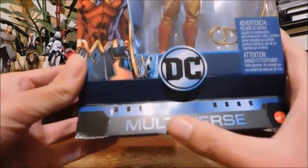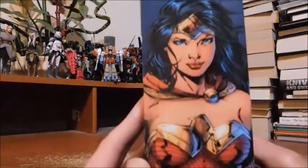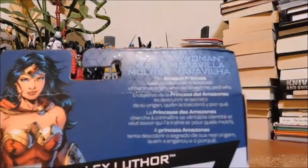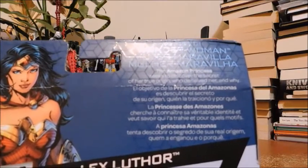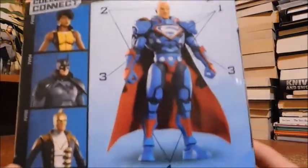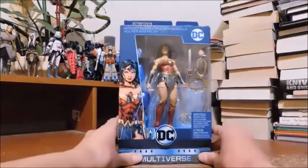DC Multiverse by Mattel. Here's the side, the other side, the top, the back, and a quick read-up: Wonder Woman, the Amazon princess, seeks to discover the secret of her true origin — who deceived her and why. Here's the collect and connect figure of Lex Luthor and the available figures in the wave.